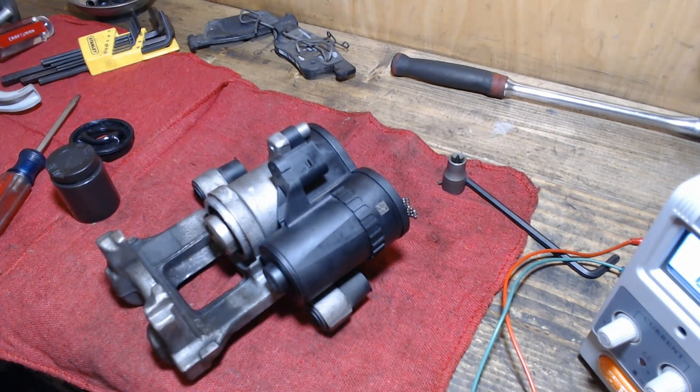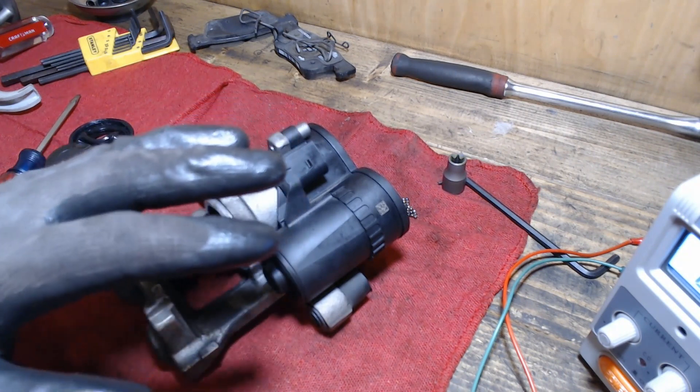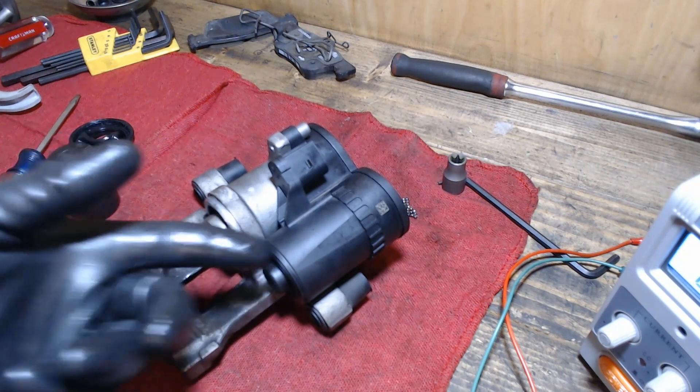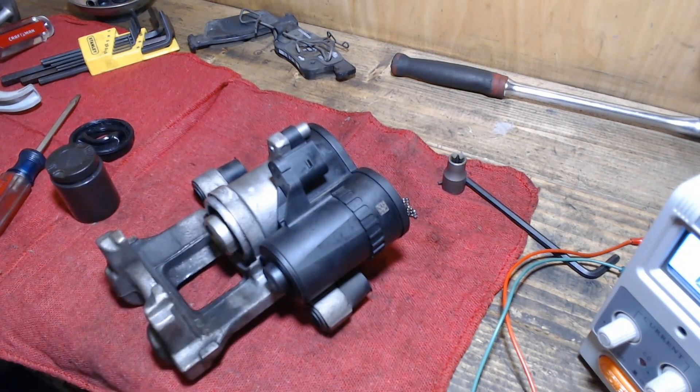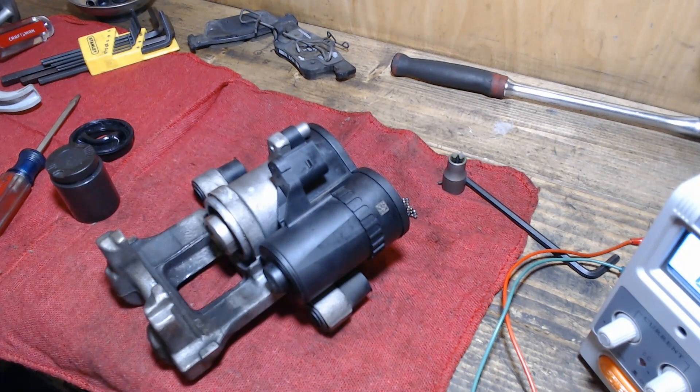That's all I've got. I hope you found this useful. My main reason for making this video was that some folks get discouraged from doing their own brakes on these Honda Accords with the electric parking brake. I wanted to show that there are lots of simple ways to retract the piston. The easiest method I usually use is just the wind-back tool — it's quick and easy.